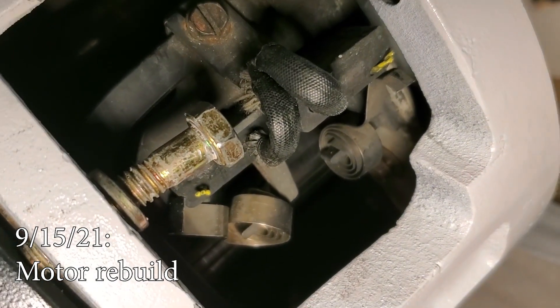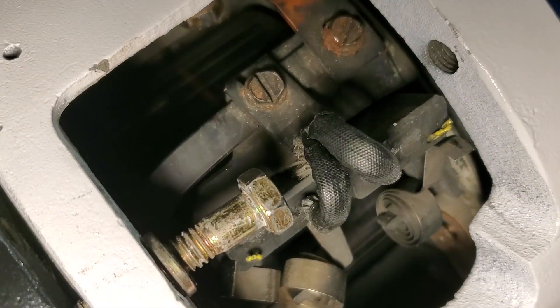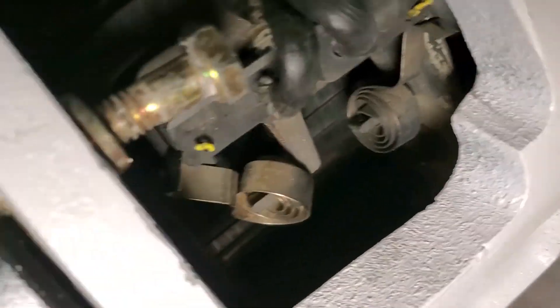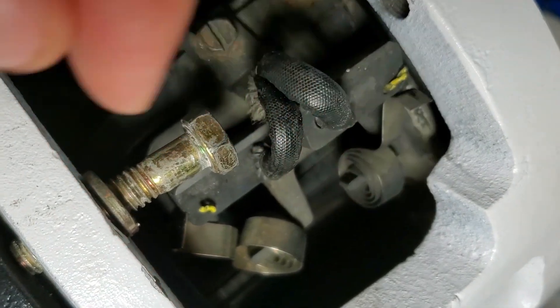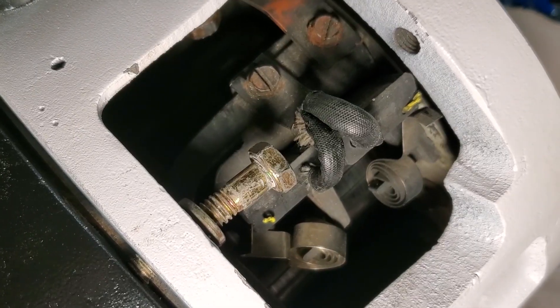Yesterday we spent a lot of time trying to figure out how to get these brushes out of the way — we had a pretty complicated solution with duct tape that took a long time. Today I figured out that really all you need to do is take these springs and just kind of move them out of the way, and then you can pull the brush the whole way out. So we're learning a little bit.